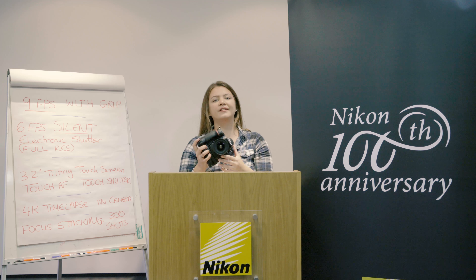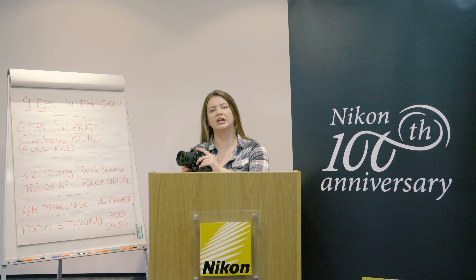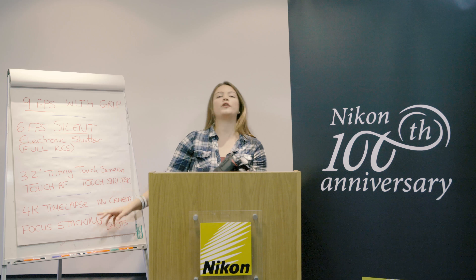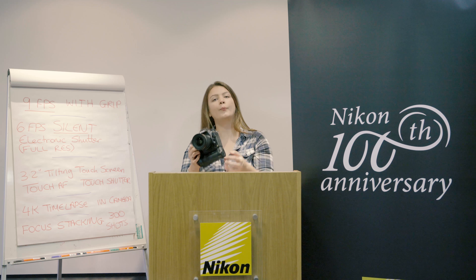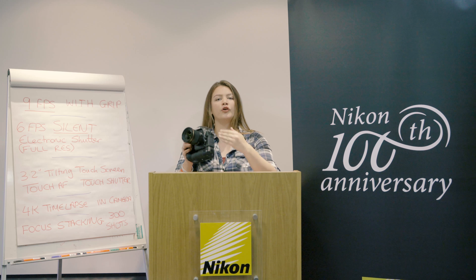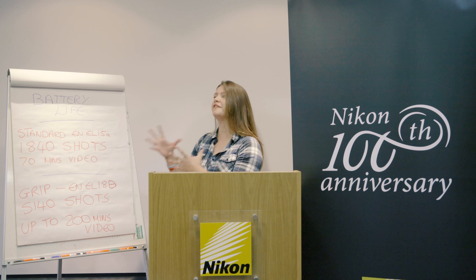You've got 4K time-lapse in camera, so the camera will process the 4K time-lapse for you. It also has the capability, because it's a large full-frame sensor, to shoot 8K time-lapse, but it doesn't process it in camera — you'll need to use some third-party software afterwards. You can also do focus stacking. The camera allows you to take 300 shots at a specified distance in order to make that a little bit easier.